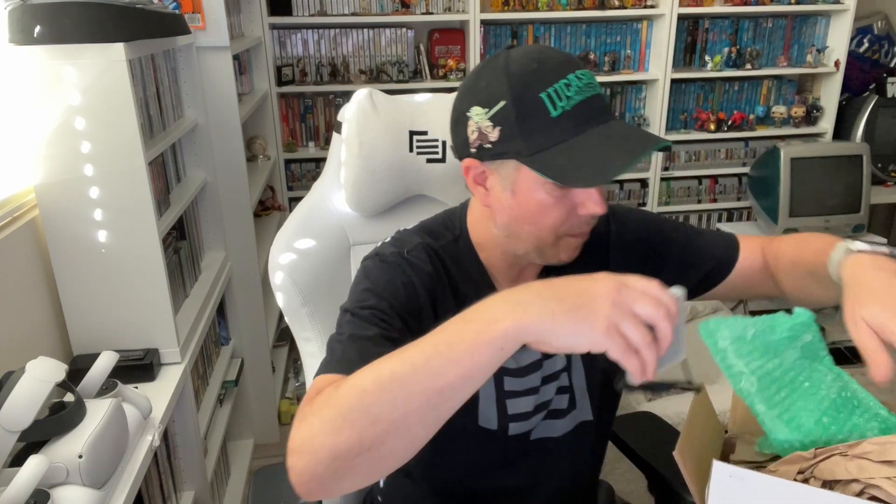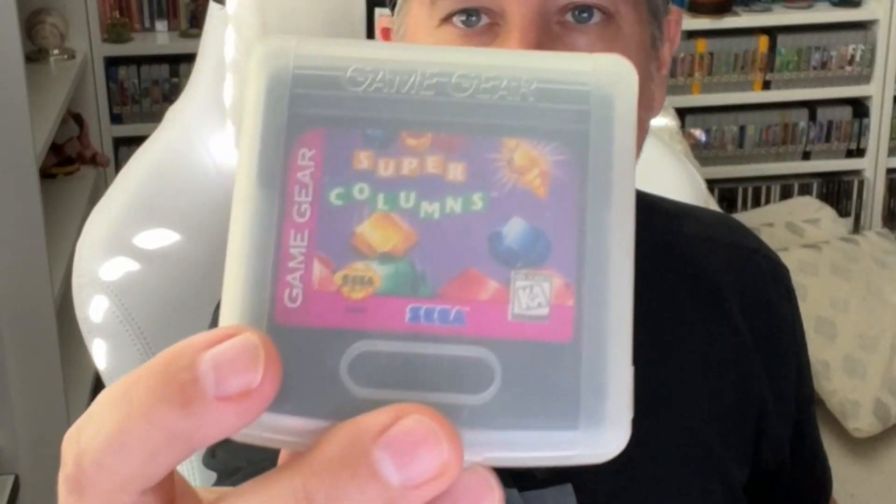The cool thing is that this came with a couple other things. It came with an original lanyard, and it also came with Super Columns. Now I have Columns, but I do not have Super Columns — so win.